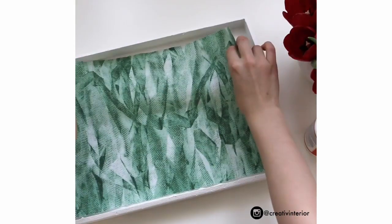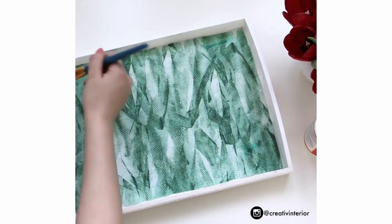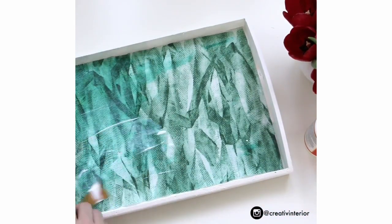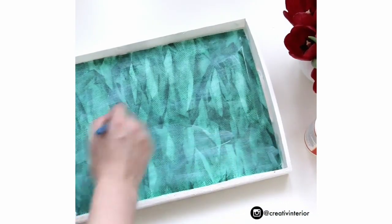After your tray has dried up, use a brush to brush on Mod Podge. Then you can go ahead and lay out your fabric. Then just put another layer of Mod Podge over. Now make sure that the last layer is a very thick one so your tray will be waterproof if something spills.